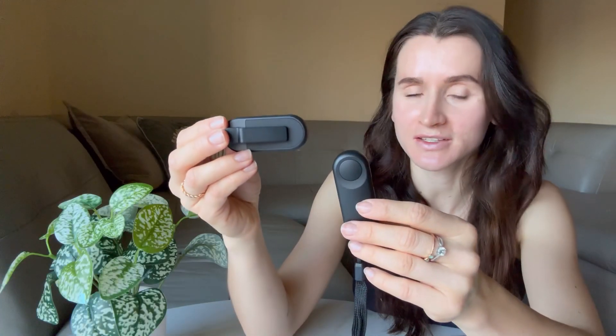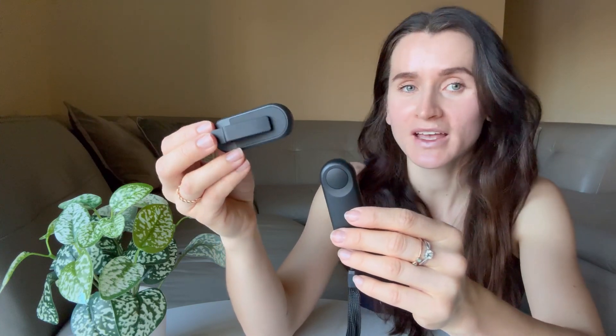Hello shoppers! Today we are checking this remote page-turner, a convenient and practical device that allows you to flip pages without touching the screen.